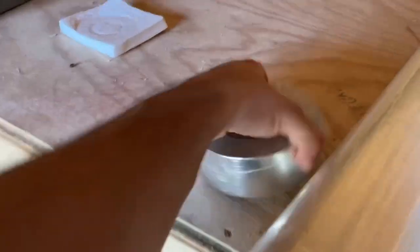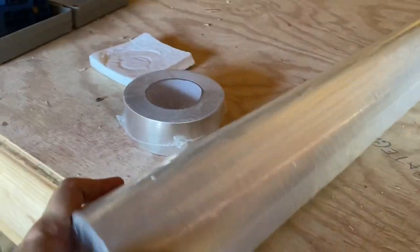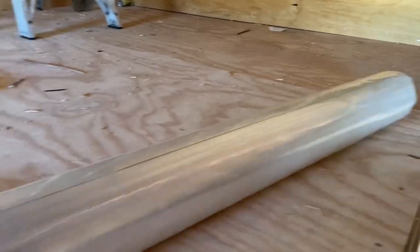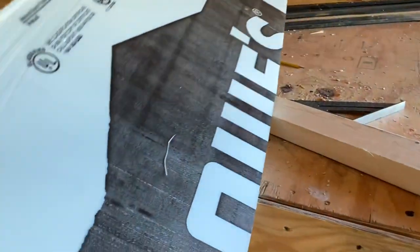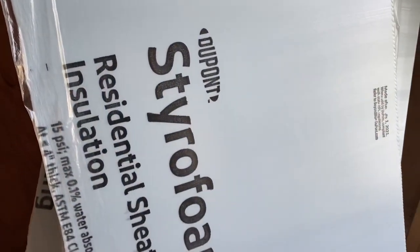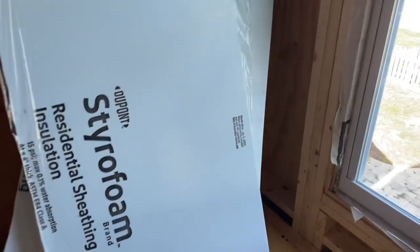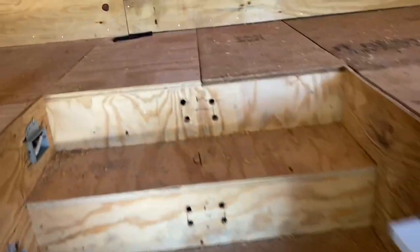Let me open this up and get a better look. Here's what's in the box: a nice big roll of foil tape and a beautiful four-foot-long roll of radiant barrier. I also bought a bunch of this half-inch DuPont poly-ISO insulation from Lowe's that I'm cutting into approximately two-inch strips.